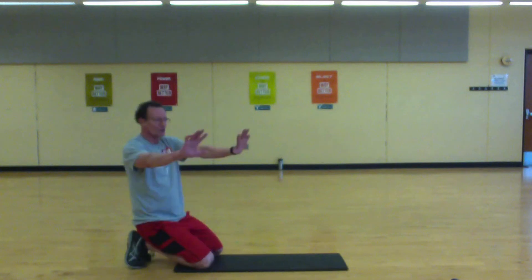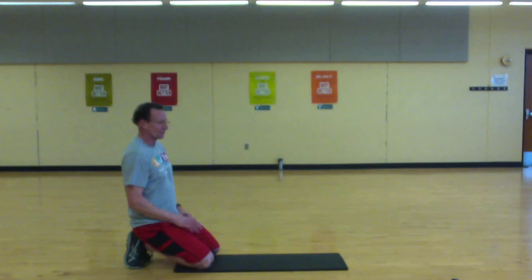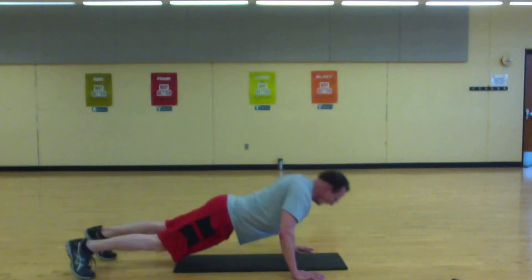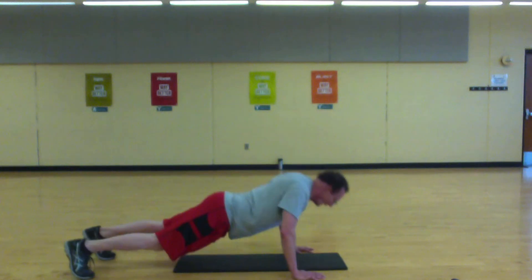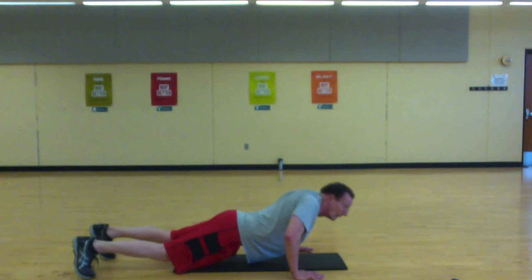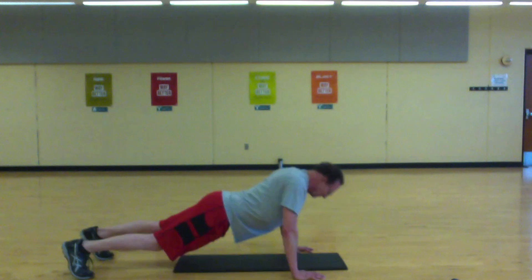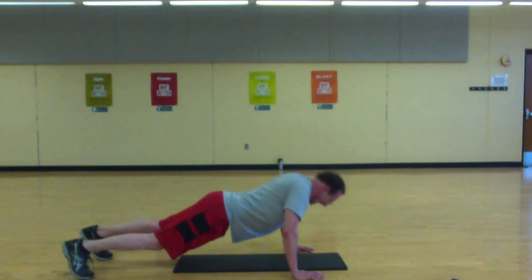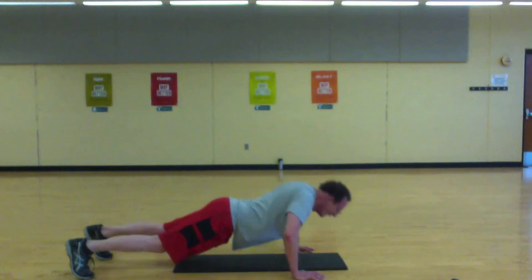Come on — push up and come back to the chest. Head straight, stay straight ahead. Let's go — knees or toes. We're halfway — grind them out.